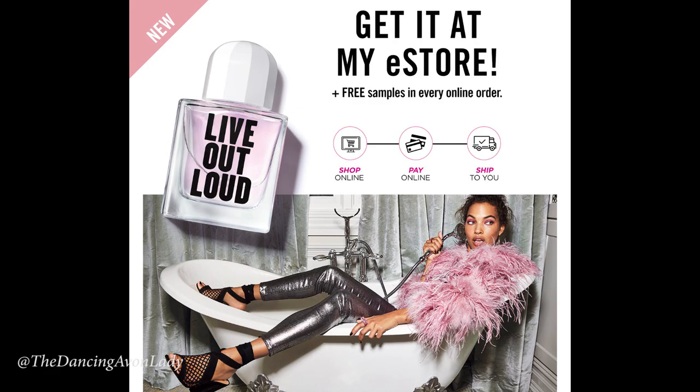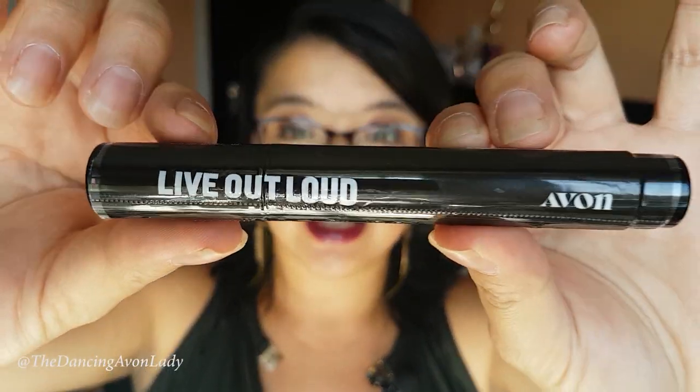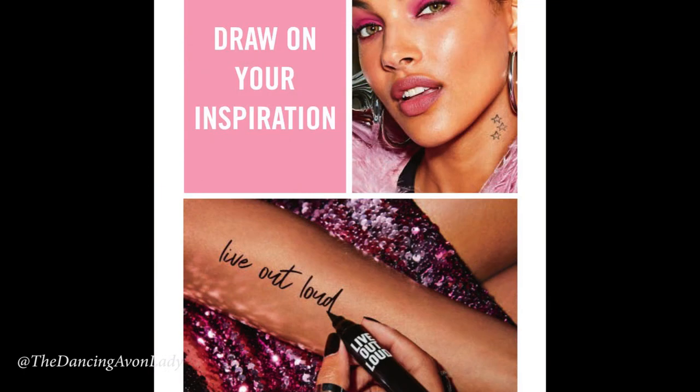This campaign we're launching a brand new fragrance called Live Out Loud. I could have just got the actual fragrance itself and shown you that — it's beautiful — and that's what I would normally do, but because they have this cool new product I really wanted to show you this instead. This is an Avon first — the first time Avon has ever launched a product such as this — and it is a limited edition Live Out Loud fragrance body ink pen.